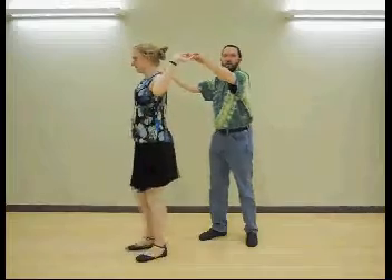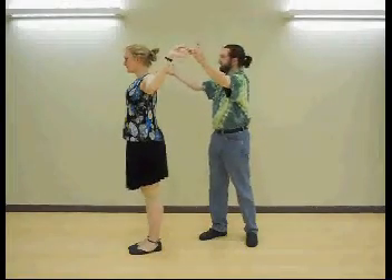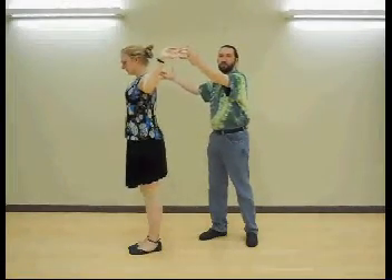This time, much simpler. It's going to use the same start as that Kelly's swing balance that we showed a bit back. Cross your hands on the balance. This time, you're just going to bring the follow — just turn the follow around. Left hand and left hand, right hand and right hand.